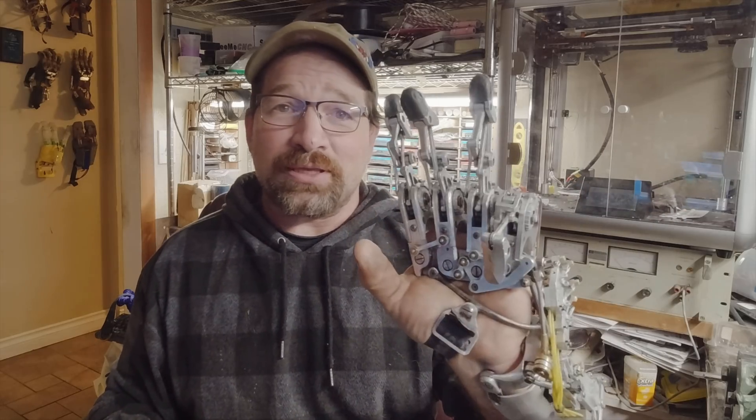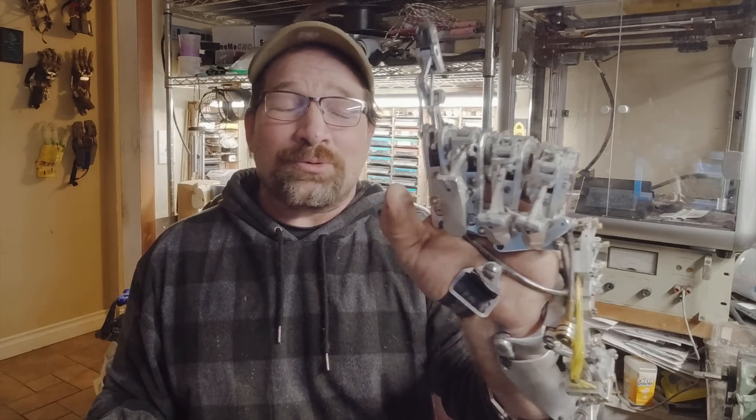I'm now able to go from open and close like normal. One click: pinkies locked. Two clicks: ring and pinkies locked. Third click: ring, pinky, and index locked — or ring, pinky, and middle locked — and then back to open.